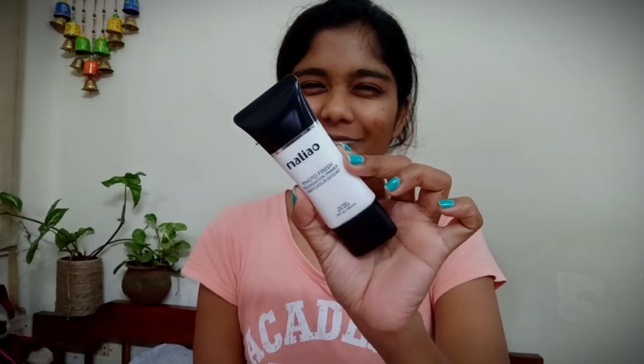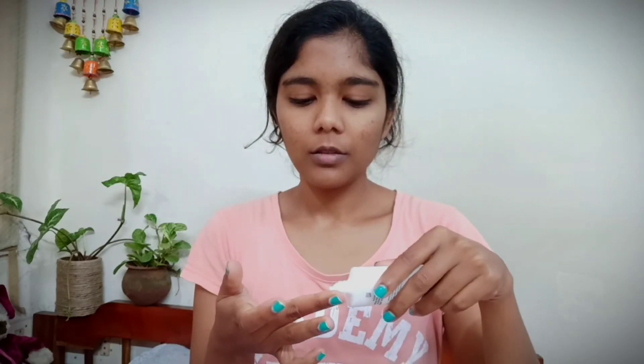I'm applying the Ayush aloe vera cooling face gel all over my face and gently rubbing it in — it's really cooling. Then I'm using my Milano photo finish foundation primer, and I'll be doing a review on this primer so stay tuned.